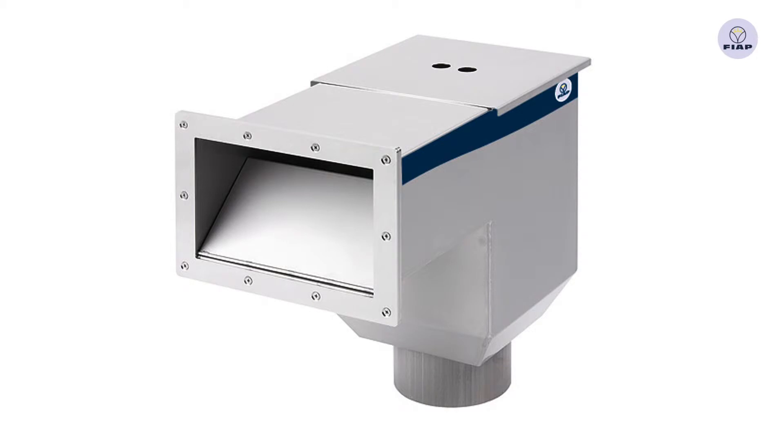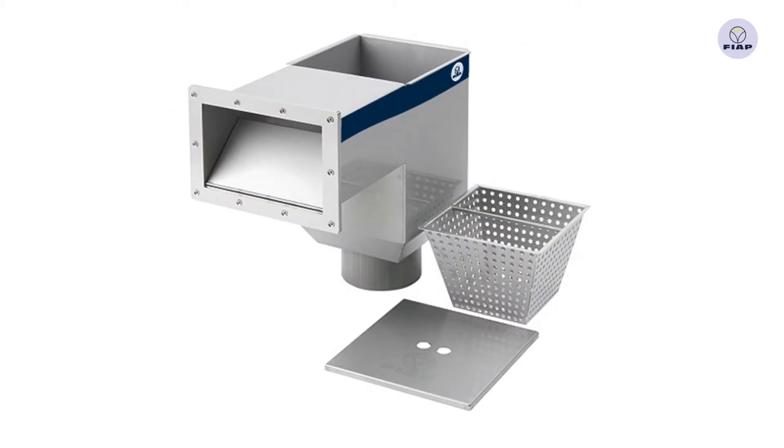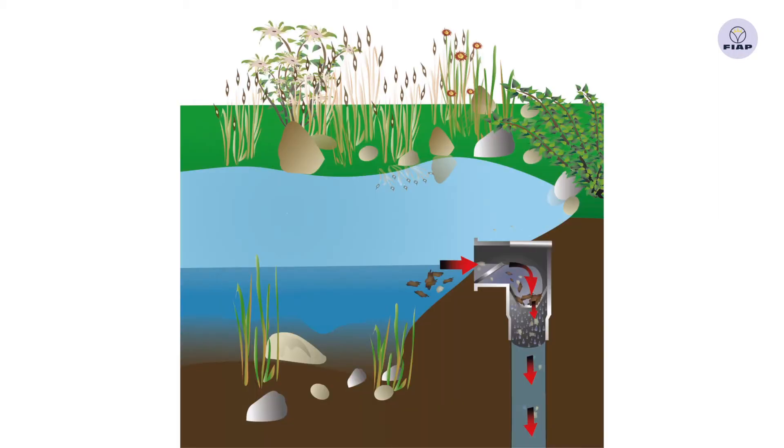Professional water surface suction for fixed installation in pond walls or directly into the ground on the edge of the pond. Due to the precisely operating skimmer wire, the wall skim active sucks only water from the surface and removes dirt and dust from the pond.